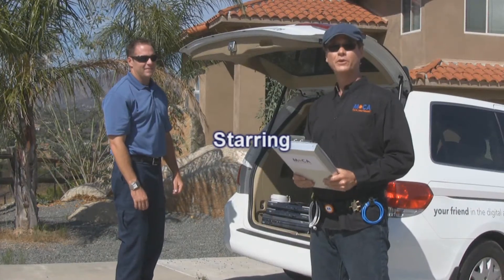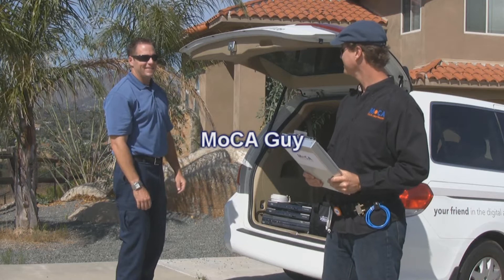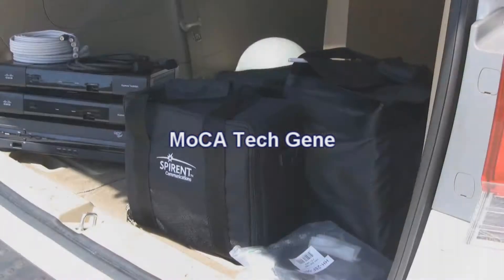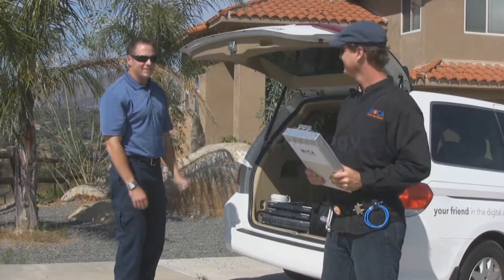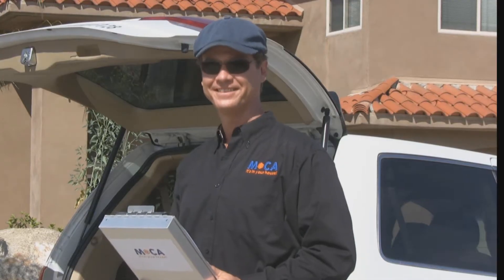For the job today we're going to need a primary set-top box, check; three client set-top boxes, check, check, check; PoE filters, check; MochaMeters, check. Got it all, Gene? Got it all, MochaGuy. Good stuff, let's go.